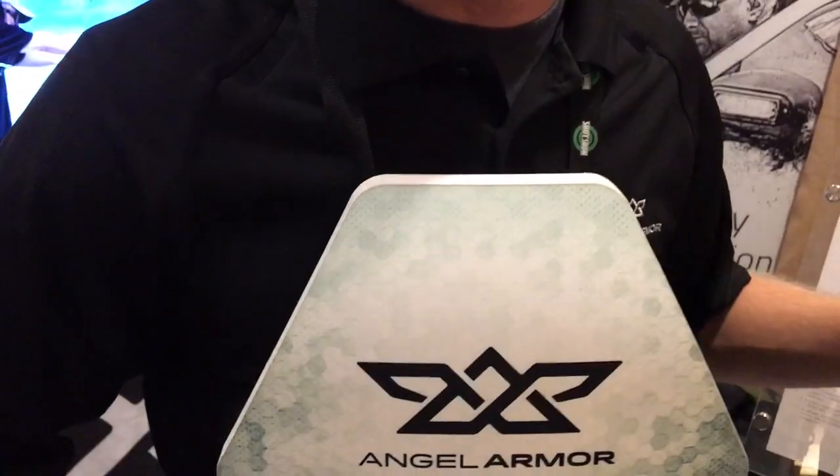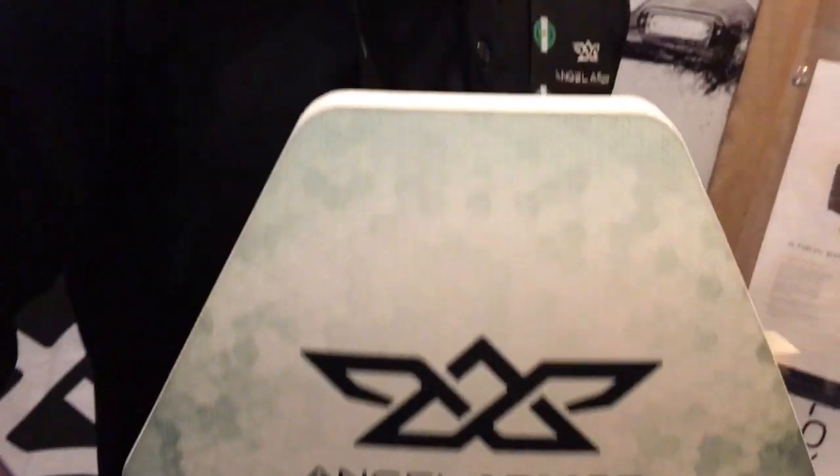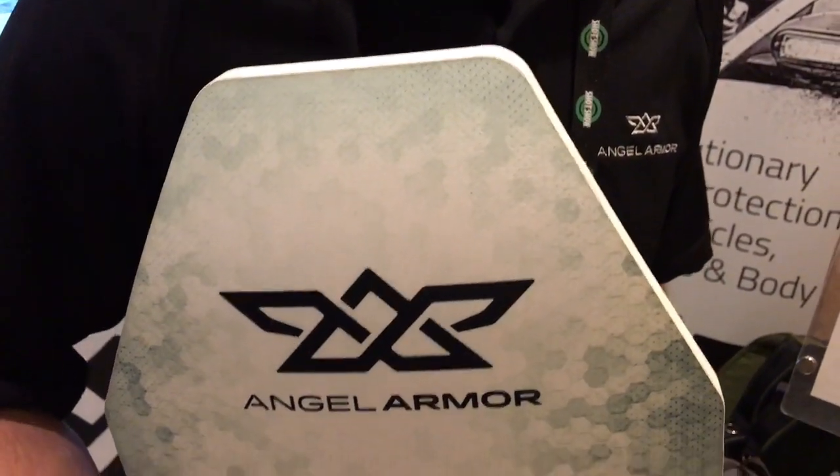The plate that goes with it is the Truth 47S. This stops the AK-47 FMJ, 300 Blackout, and double-aught buckshot. It's also rated NIJ Spike Level 2.